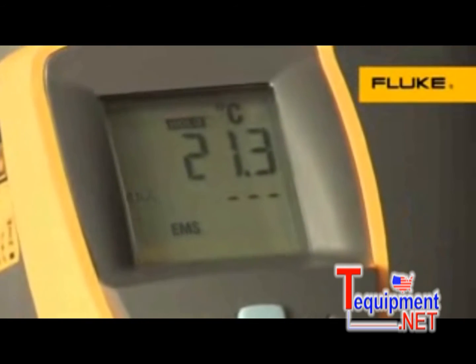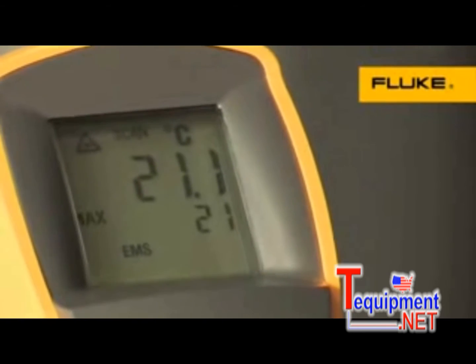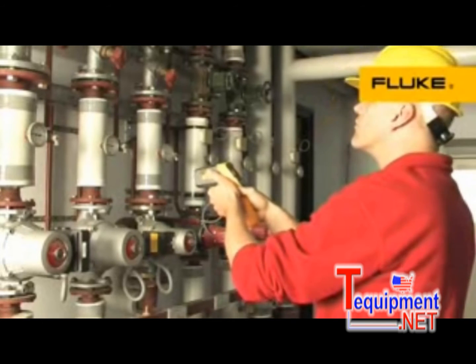To save calculation time, you can view the actual as well as the maximum, minimum, and differential temperatures in either degrees Celsius or Fahrenheit in the backlit display.